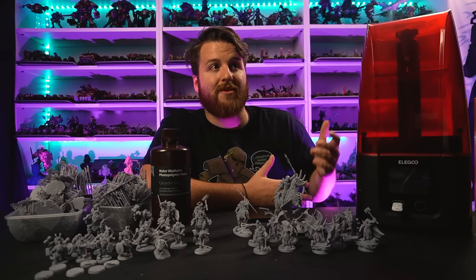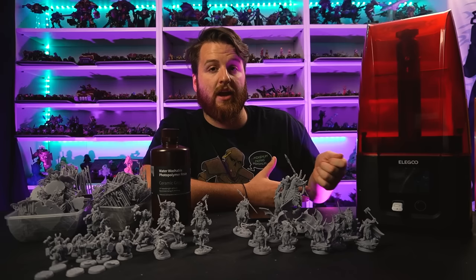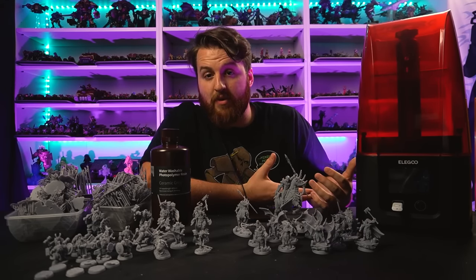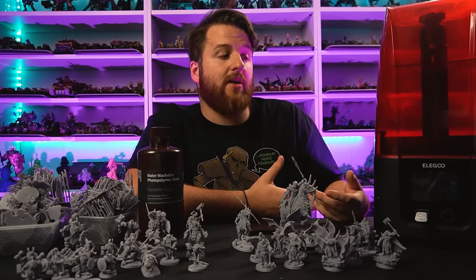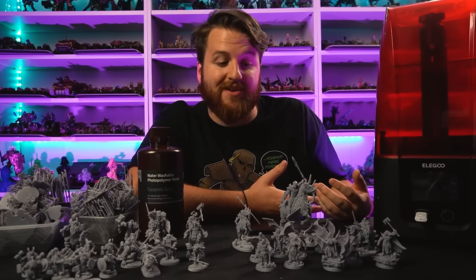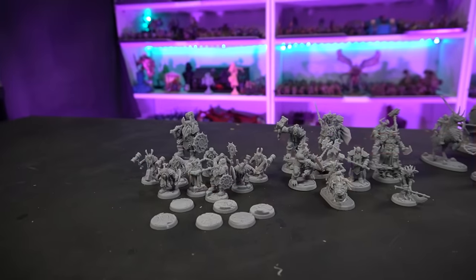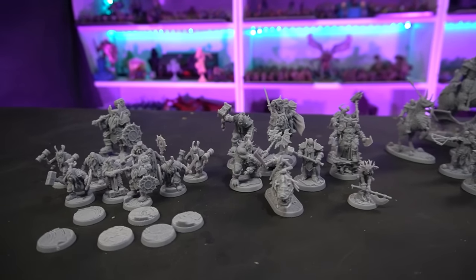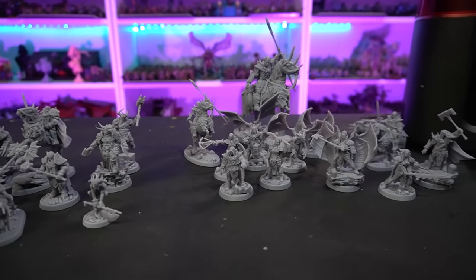These were all pre-supported, but some of the bases for the dwarves and the welcome pack I did rearrange. If you are thinking about getting a resin printer to aid your hobby, be aware it's not a case of just pressing go - it's quite time intensive to set up. But once it's running you can just leave it. And not all miniatures come pre-supported; some you have to support yourself, which can take up to an hour or two per miniature.